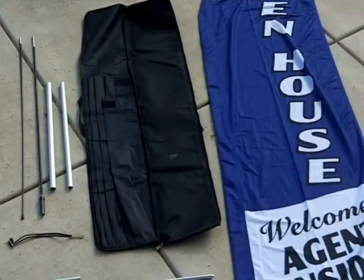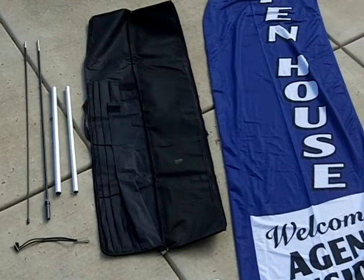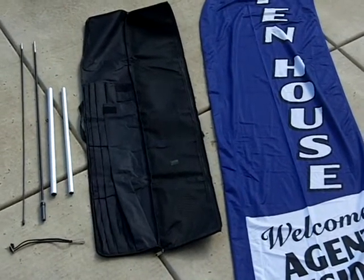In your feather flag kit you will find a bungee cord, an antenna rod with a base, two metal pole rods, your feather flag, a ground stake, and a durable carrying case.